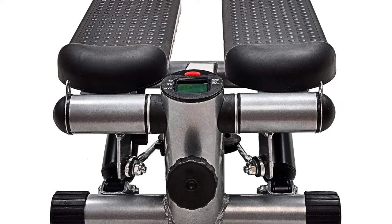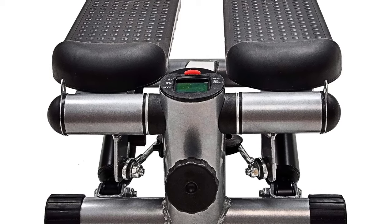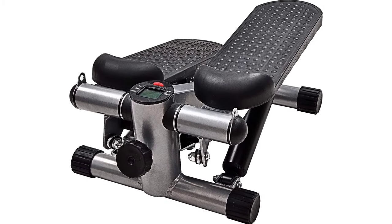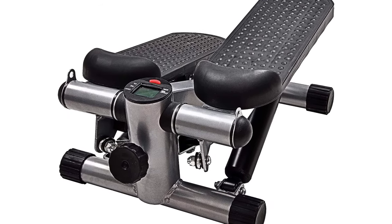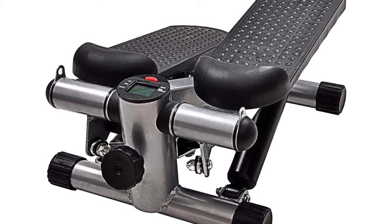Comes with resistance bands — the stepper tones your waist, lets, thighs, upper body, and more. The adjustable height knob adjusts the step motion height for different exercise styles. Hydraulic resistance is designed for smooth and stable stepping.